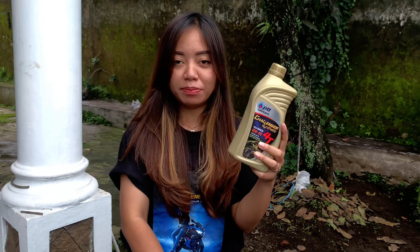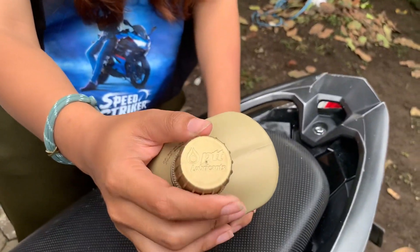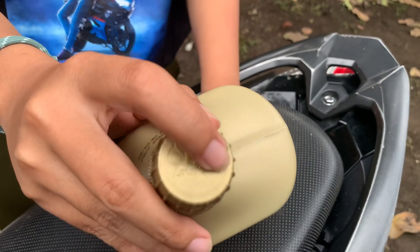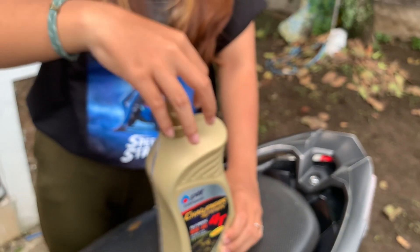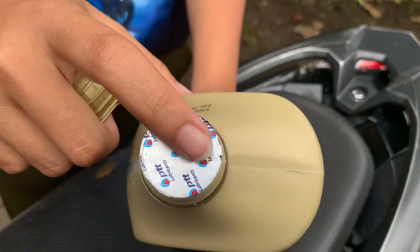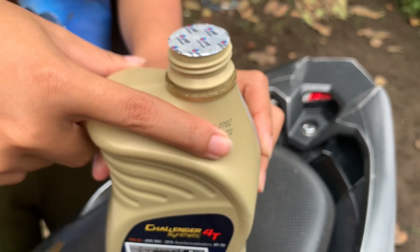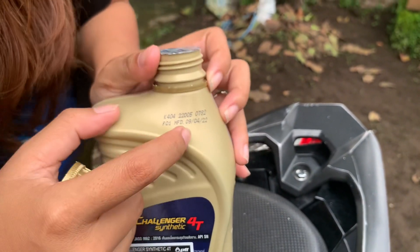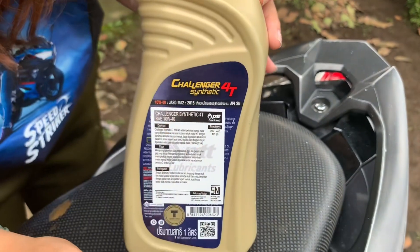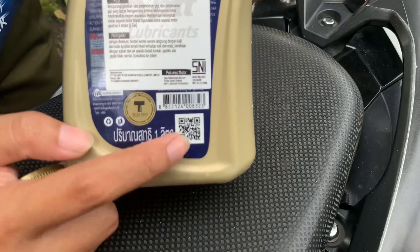Nah, jadi guys aku mau spill kemasan produk Oli dari PTT seperti ini. Untuk di sini, tutup botolnya ada seperti logo PTT. Kita buka — nah, ada segelnya. Terus ada ini juga — kayaknya kode produksi, sama ini pembuatan.